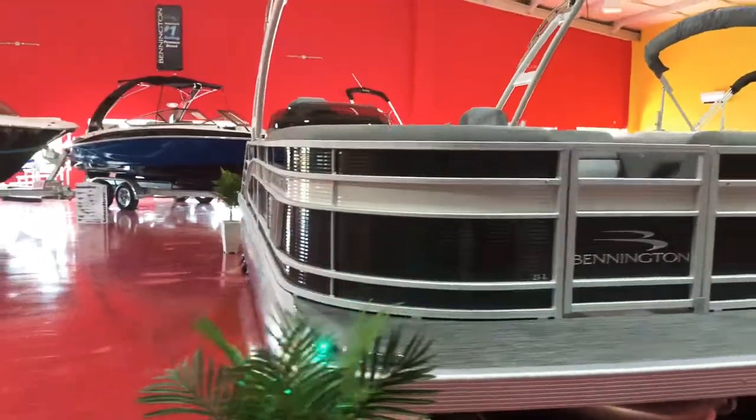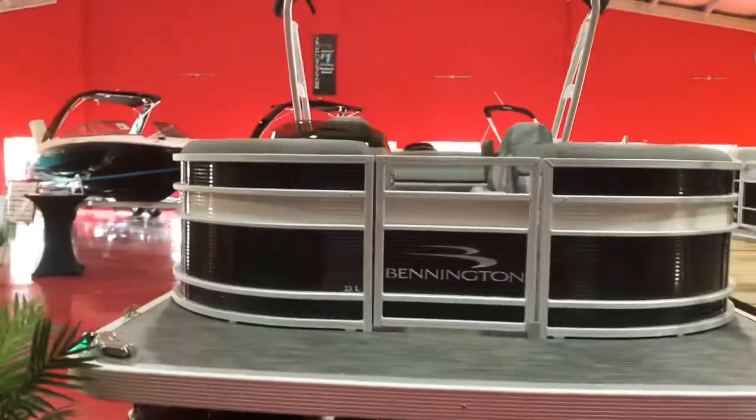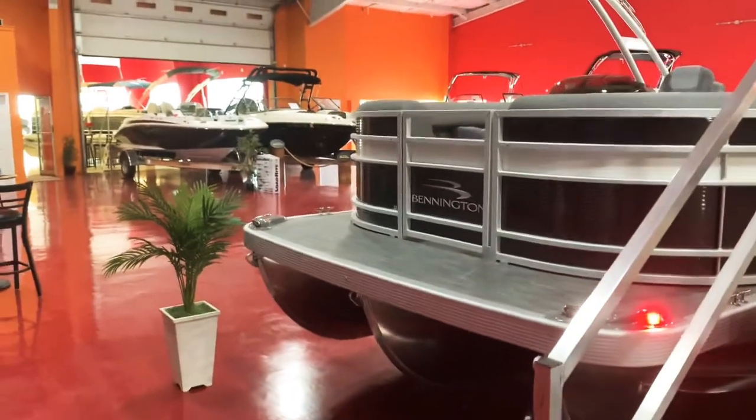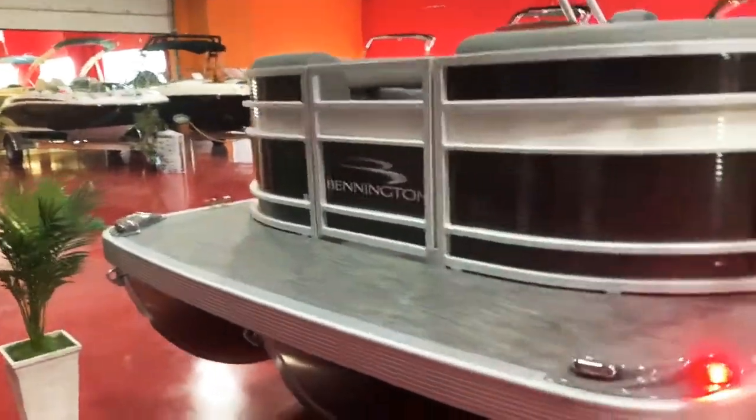We have the three-dimensional Bennington logos all the way around the boat. Extended front deck. We have the dock lights with LED housings in the front there.